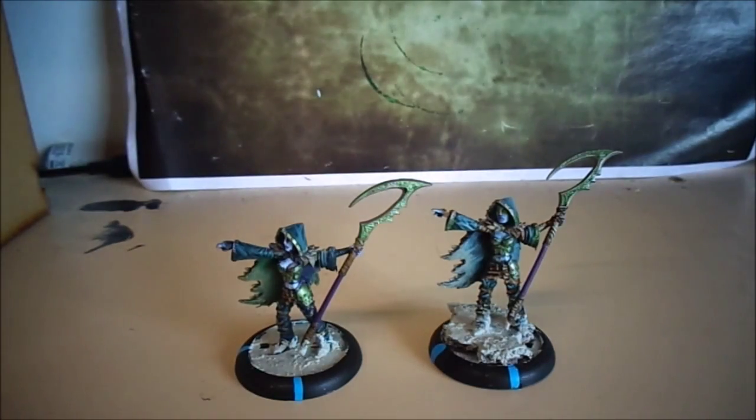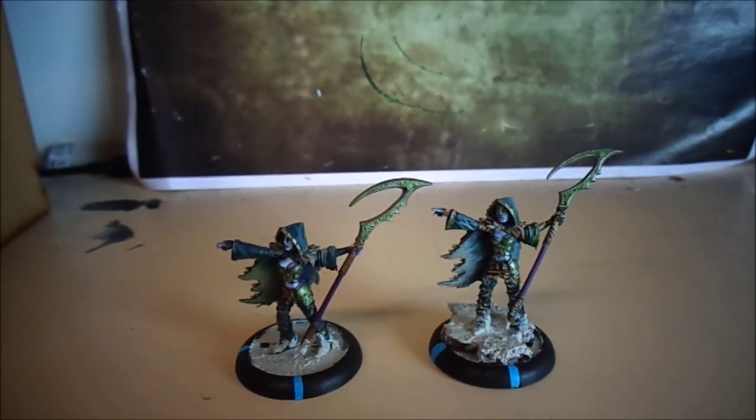I also have another unit that can do it, but that's just another quick showcase video for the army and what I have painted. Stay tuned for more videos — they're on the way.